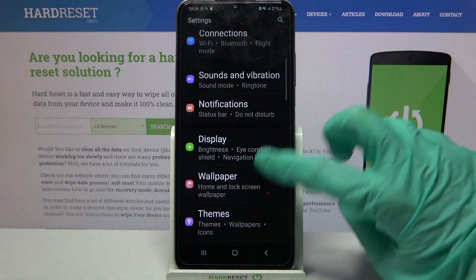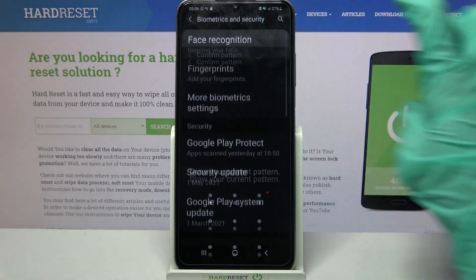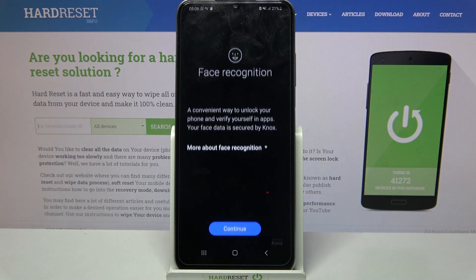Start by opening settings and scrolling down. Now click on biometrics and security, select face recognition and enter your current login method.